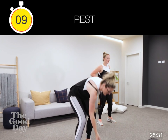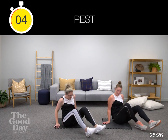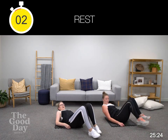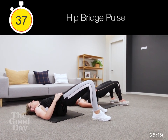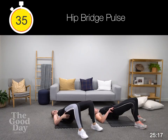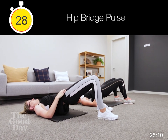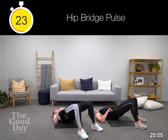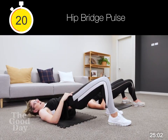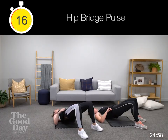Coming down to hip bridge with a pulse — basically a glute bridge. We're holding it up and you've just got a pulse here. Find your full extension first — the highest you can go — and then we're pulsing. If you've got any weights, you can pop those across your hips. It's going to be a great starter for the next exercise that's coming.